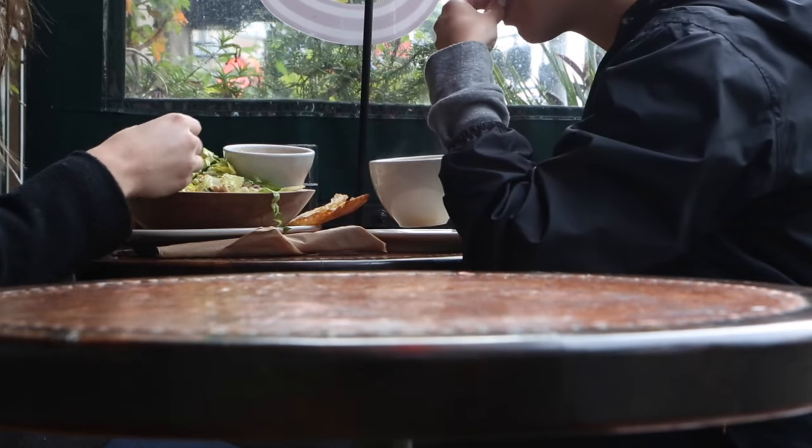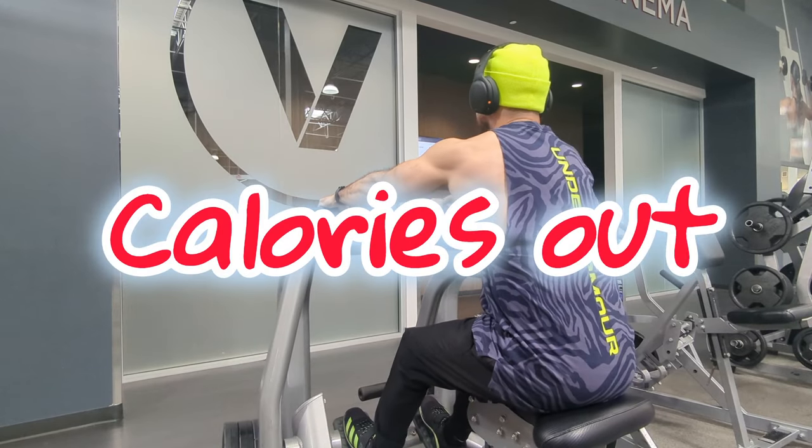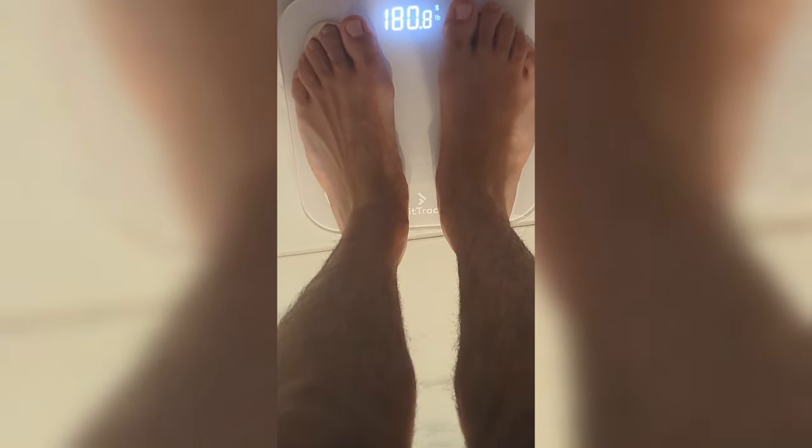In today's video I'm going to tell you exactly how to do that. The first thing you need to understand is that you need to find your maintenance. Maintenance is the amount of calories you are consuming equating to the amount of energy you're spending. The best way to measure that is to use a scale — you have to weigh yourself every day. Every morning at the same exact time, you weigh yourself, and once you see the scale not moving, that means you've been eating at maintenance.